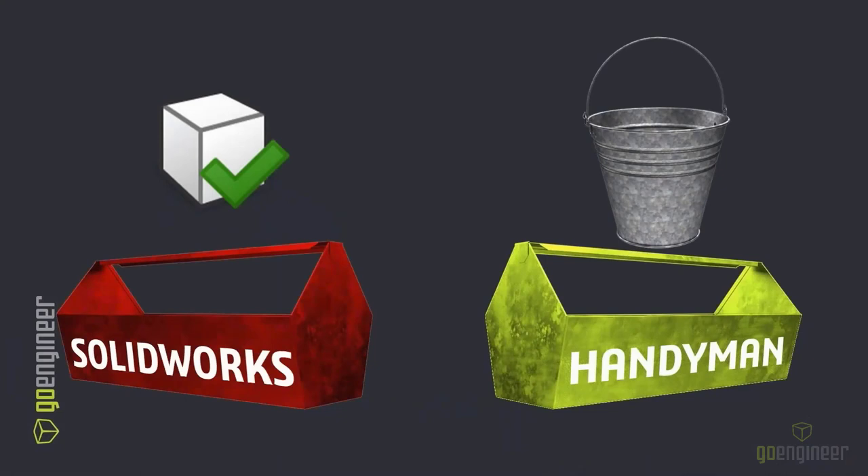Even though the Check command isn't really a tool that can change our model — like the bucket isn't necessarily something we use to fix something — it's really there to help us catch a problem.